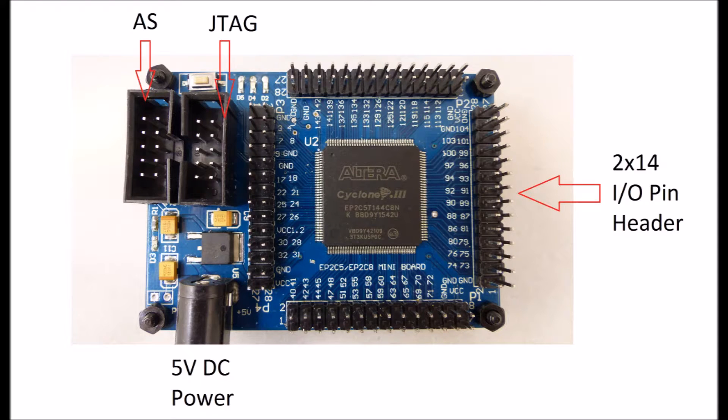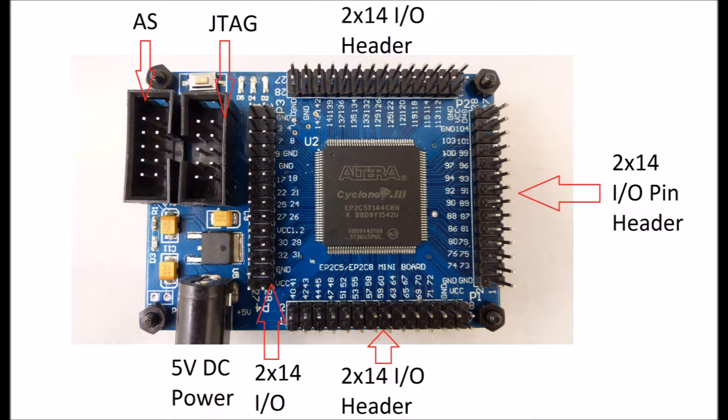The card has four 2x14, 0.1 inch pitch connectors that have all the I/O, power, and ground on them. There's a 3.3 volt DC regulator used to power the I/O connections on the part. Note that the I/O is not 5 volt or 5 volt tolerant.